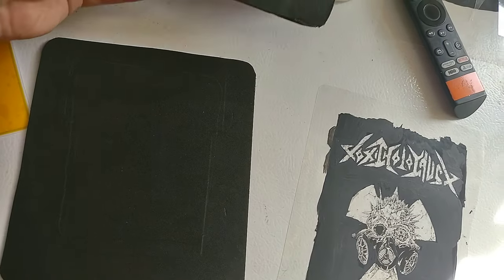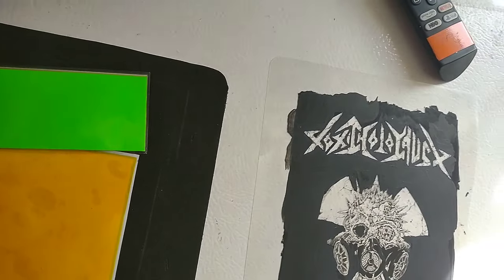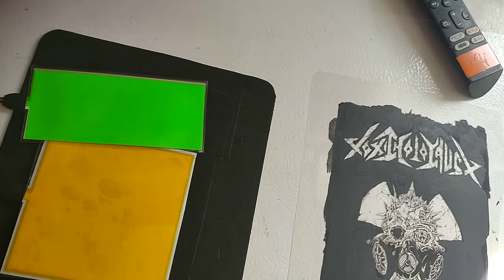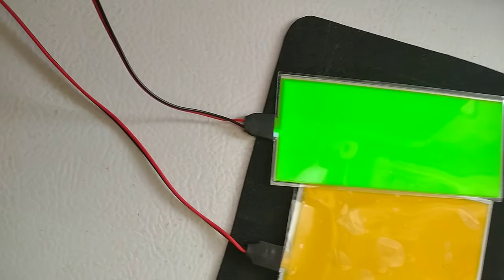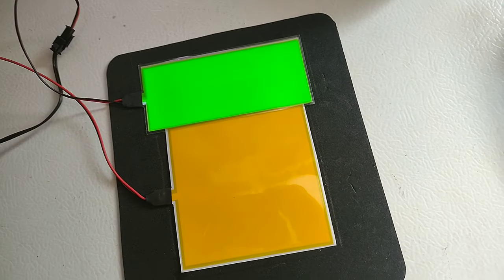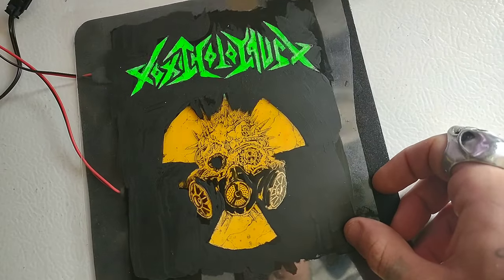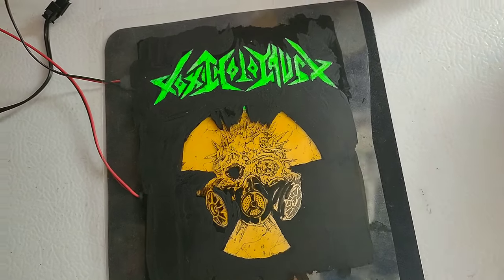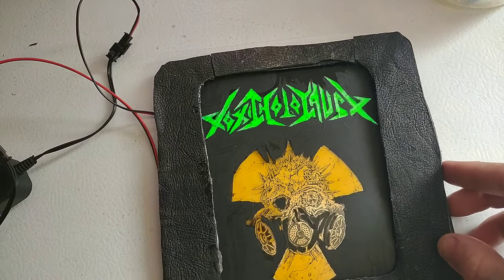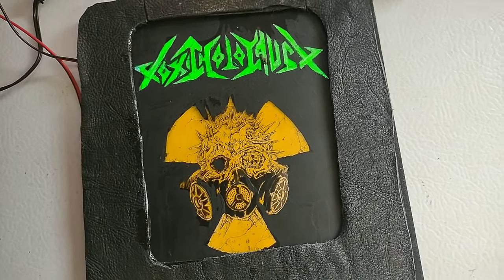Now we can start the actual assembly of our backpatch. We're going to attach our EL panels onto our back panel — I'm just going to use some double-sided tape at first to hold it down. When everything's all said and done you can actually rivet your EL panels onto the foam if you want. This is what it's going to look like: our clear logo will sit on top, and then the frame goes on top of that.